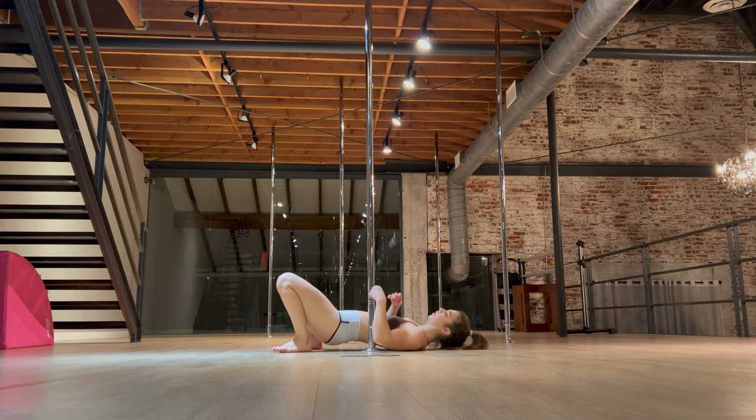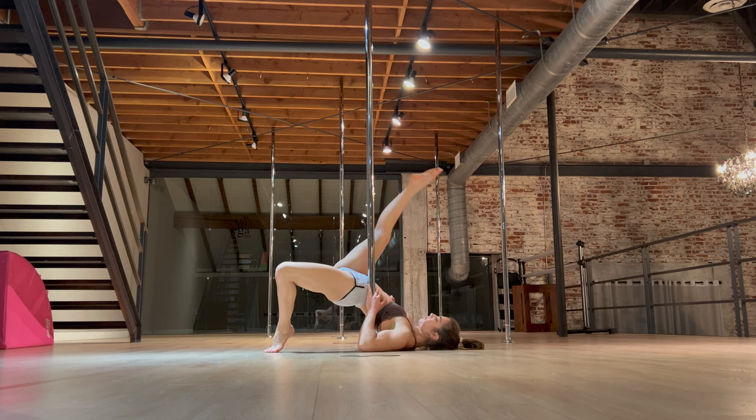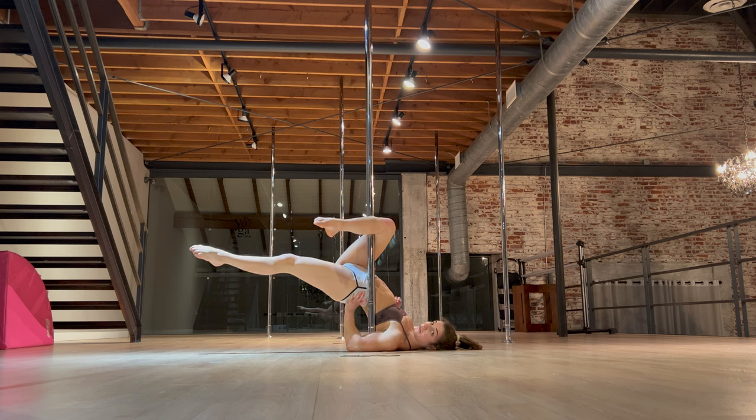We are going to take it down low to get into this one, so we're going to start from the ground — think glute bridge next to the pole. You want it to hit right above the hip, below the ribs, in that squishy spot. Outside leg comes up, hooks the pole, other leg extends behind for our outside leg hang.